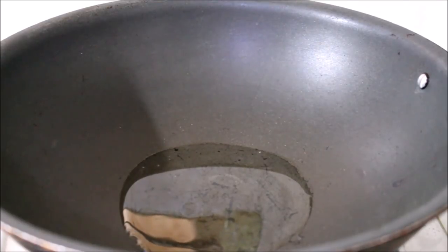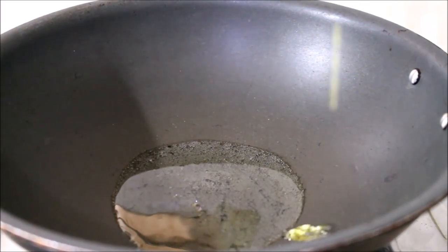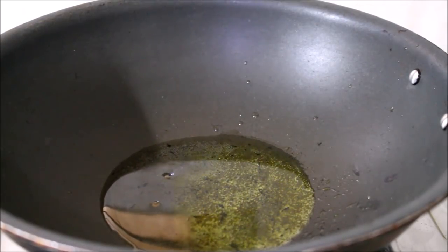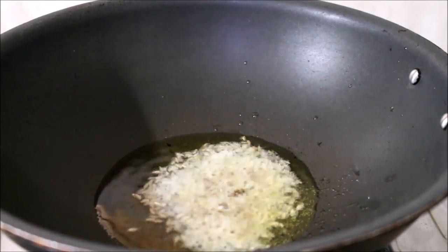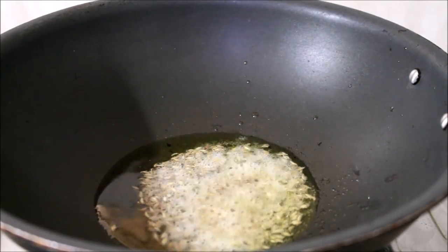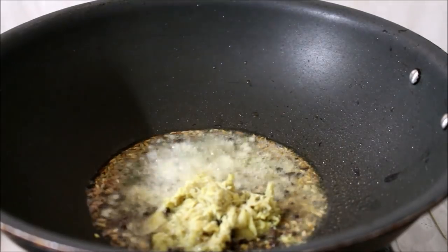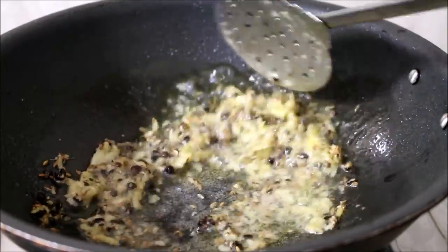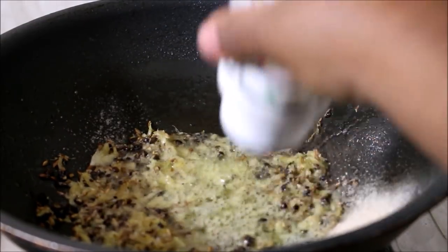Heat the wok on low to medium flame. Once the ghee has heated well, add the cumin seeds and allow them to splutter a bit, then add the crushed pepper and crushed ginger. Fry all the ingredients until the raw flavor from the ginger reduces. Then add asafoetida, slit green chilies, and curry leaves and fry all these ingredients.